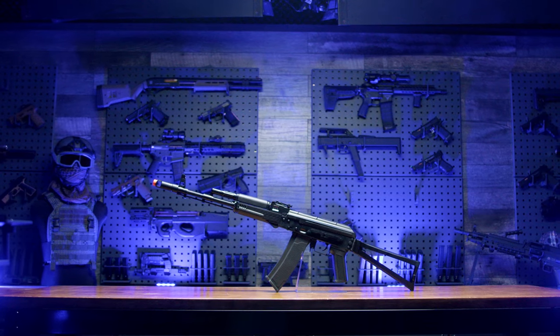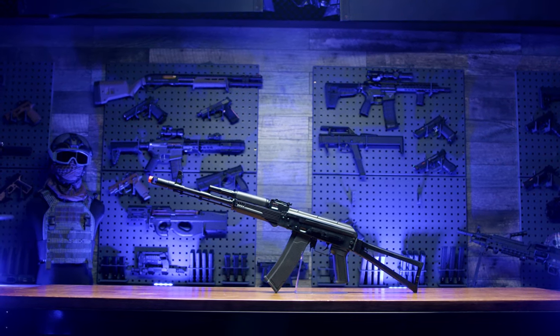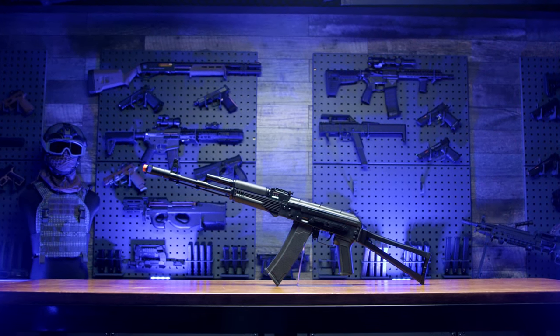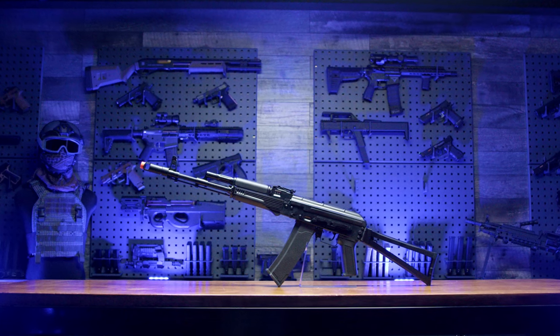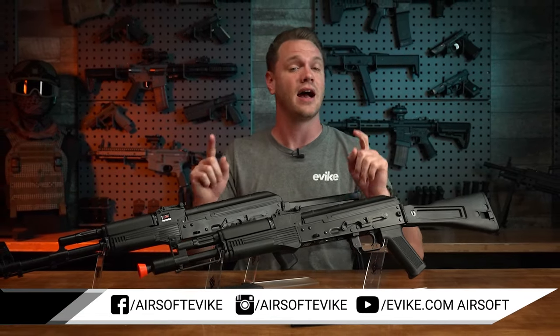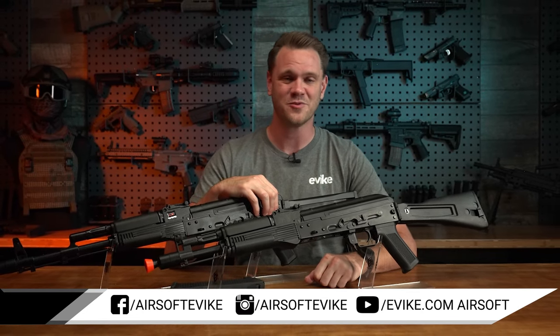So, if you're looking to add a high-quality, feature-rich AK platform that comes in at a very competitive price point to your airsoft collection, these Specna Arms Edge 2.0 J-series AEGs are just what the Airsoft Doctor ordered. You can find these AEGs and everything else to upgrade your airsoft game right here at evic.com. Thanks for watching!